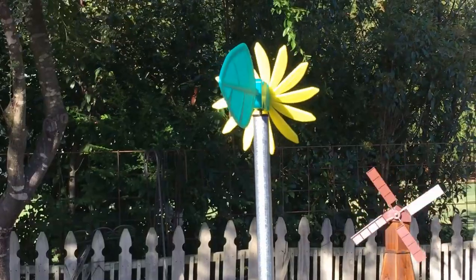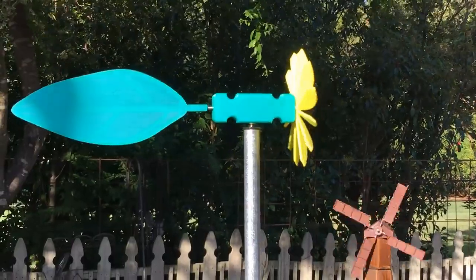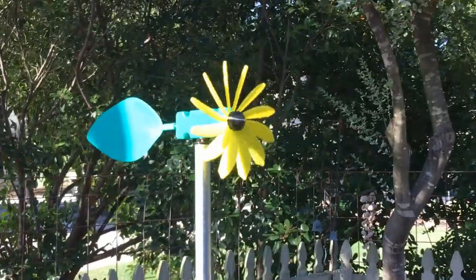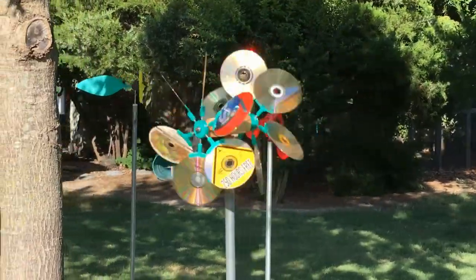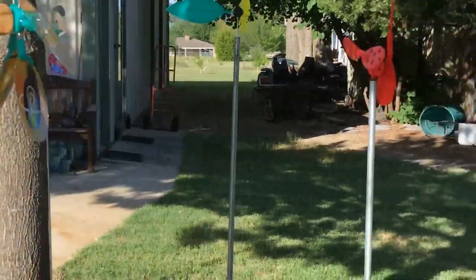The next one on top is a single blade, all printed at once, and it works pretty good. This is one I made with some CDs — I made little brackets to hold the CDs, glued them on, and boy they spun, but the wind got those pretty quickly.